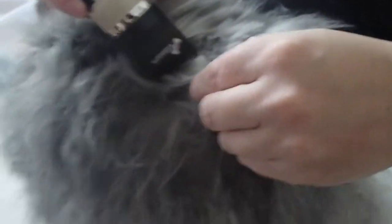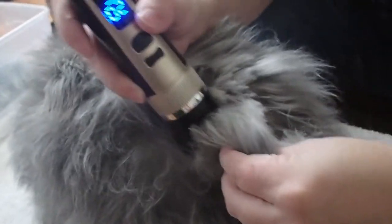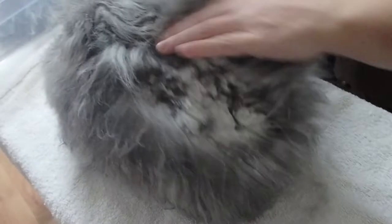This is Joanne. She is an English Angora rabbit. She's still quite young so this is only her second grooming. Most Angoras do pretty good with being groomed as long as you handle them a lot. You'll notice how long her hair is.